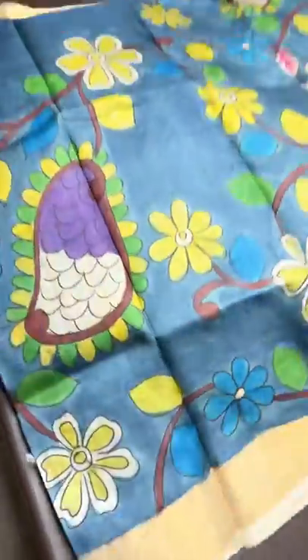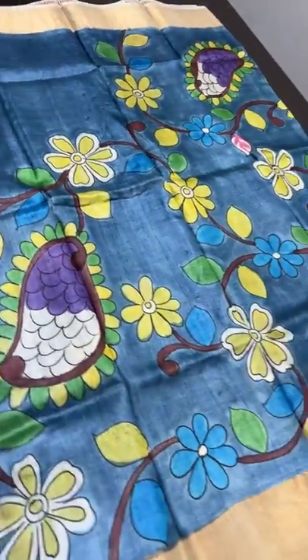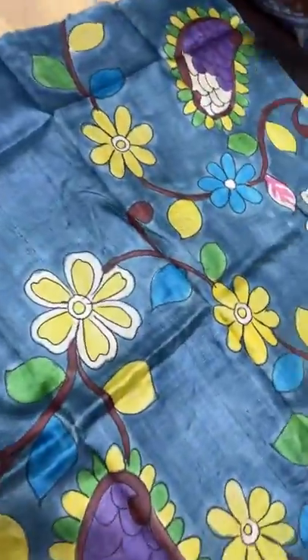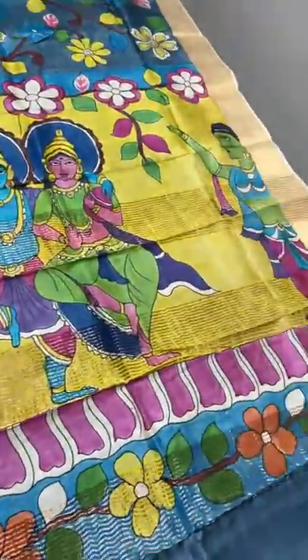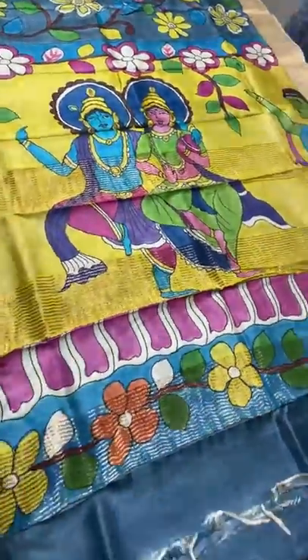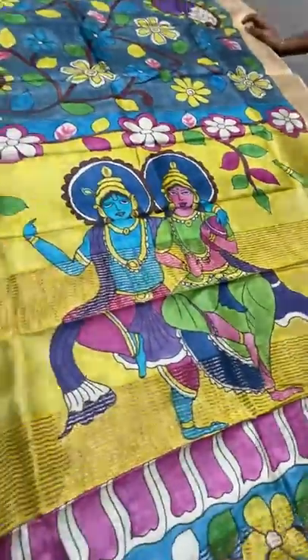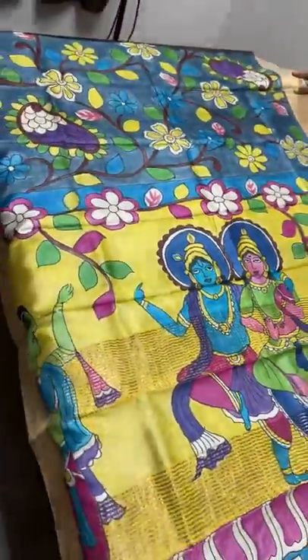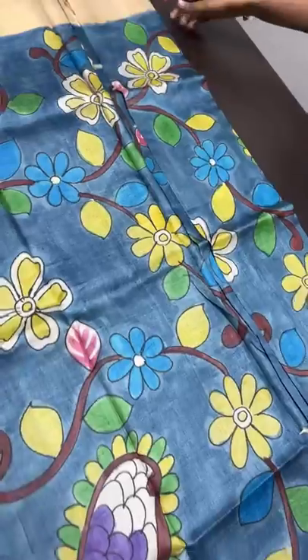A beautiful gray sari with half-white borders — very different. The painted design here features very different and beautiful flowers. The pallu has a beautiful monolithic concept with a Krishna Ratha design — Krishna and goddess figures in a dancing posture, very elegantly depicted, with zari lines. The blouse piece is gray. The figure work is finely done. Take a screenshot to book — ₹5,450 plus shipping.